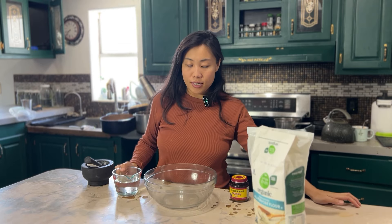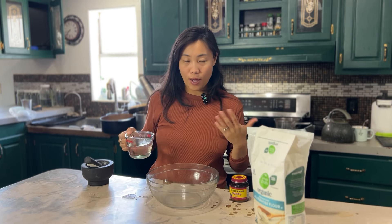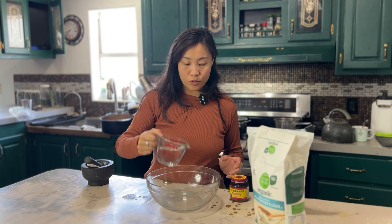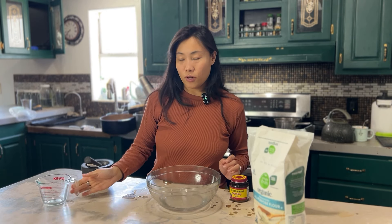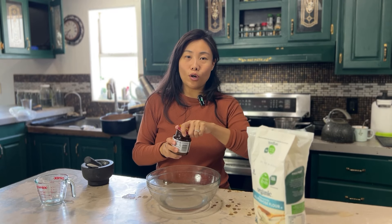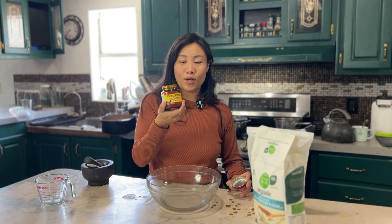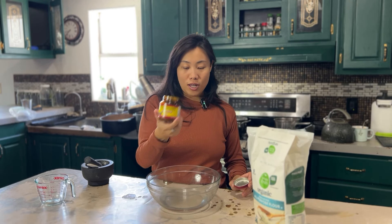Because we have a larger household, I typically make a bigger batch and I don't really measure. But today since we're making a smaller batch, I'll show you how we do it. So we have one cup of water going in — this is just from our well, you don't need to warm it up. Just make sure your yeast is active and fresh. If you're using yeast left in the fridge for years, you'll want to use some warm water to activate it.